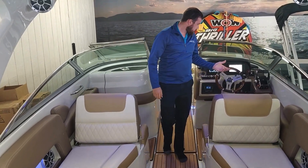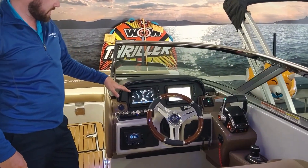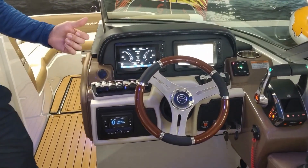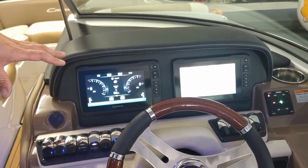Working our way up to the cockpit here — two huge Garmin screens. This screen here is set up for all your engine data: shows your trim, your speed, RPM, voltage, all your pertinent information for your engines.